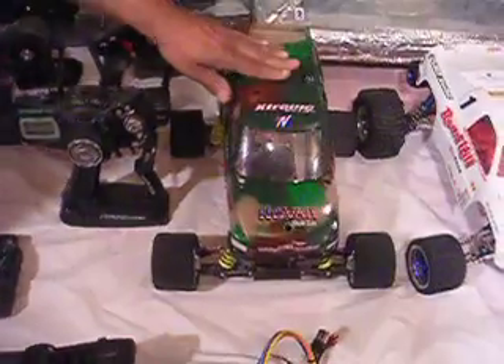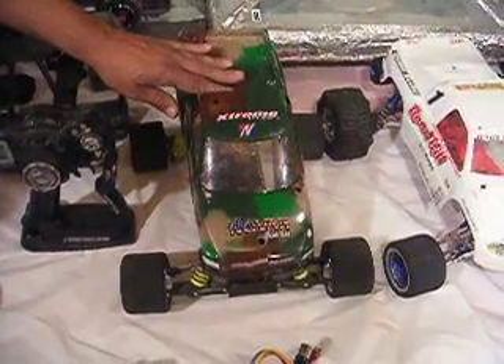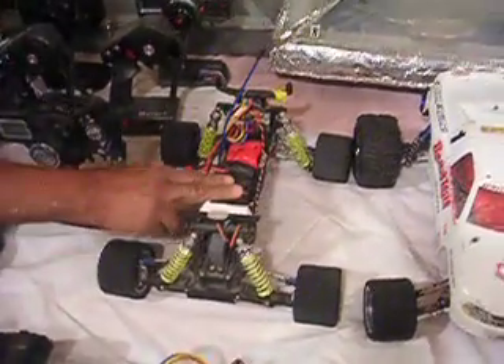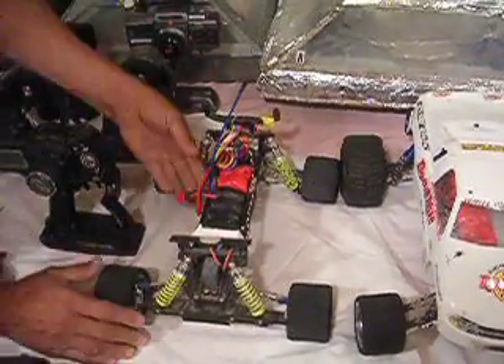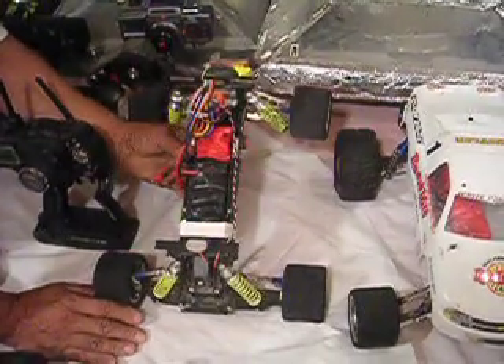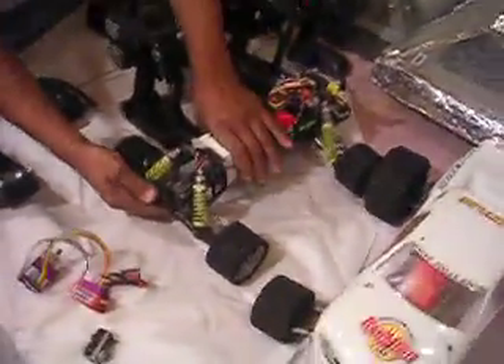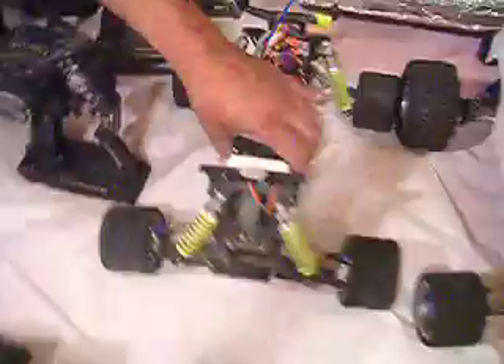Over here are what we call RC cars — remote control cars. This one is Gregory's, my son's. It has a truck body. When you pick off the body, you'll see inside that same set of batteries. These batteries are charged up with a transformer. In the back here, you'll see a standard motor and the gears that run the motor. There's also a speed controller that responds to your remote control unit. Underneath here, you'll see the controller that controls the wheels going right and left — it responds to your remote control controller.